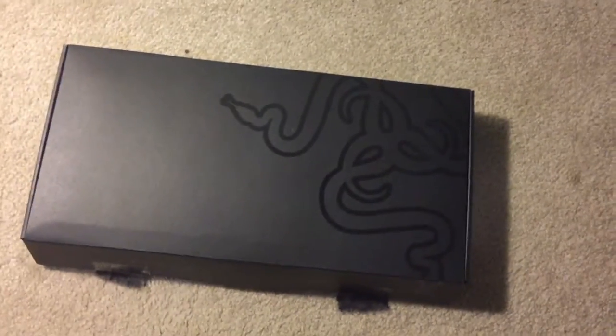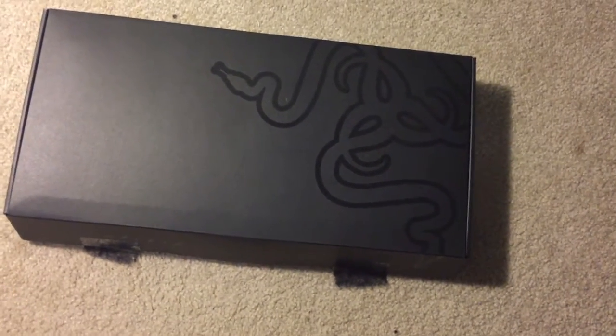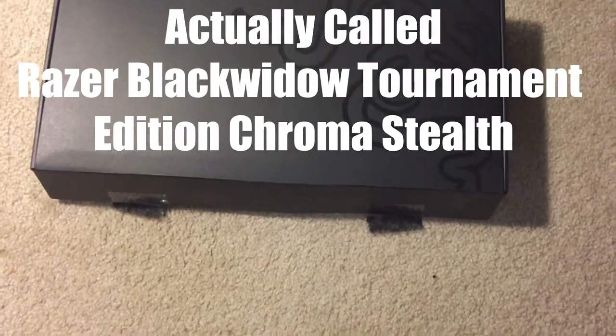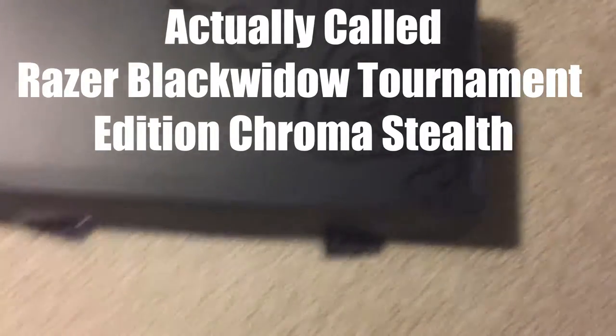What's up everybody, Arctic Platypus here. I'm just gonna bring you a quick unboxing and review video for the Razer BlackWidow Ultimate Tournament Edition Chroma, pretty sure is what it's called.